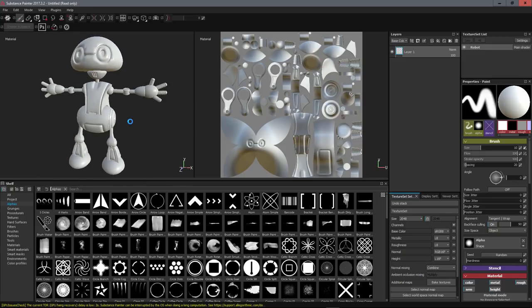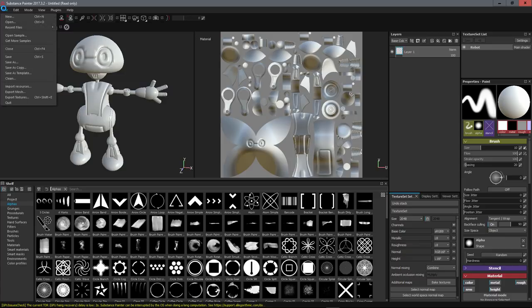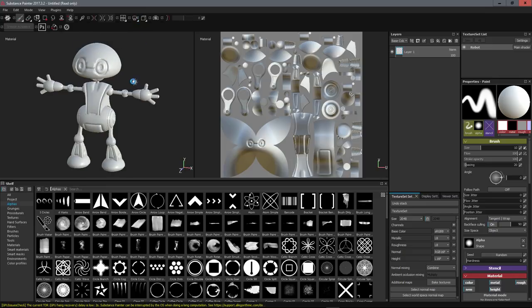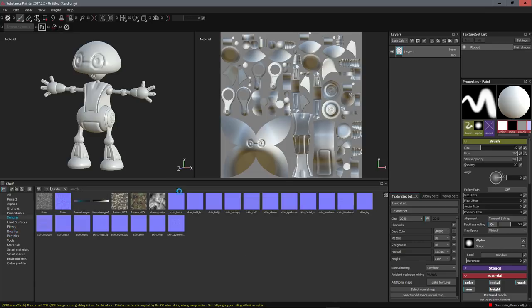Here we can see the 3D view. You can configure the navigation to your liking — I tweaked it to feel like Blender. Go to Edit > Settings to manage shortcuts. I like to work in orthographic view. On the left you have the 3D view, then the texture view, and on the right all the possibilities: materials, particles, brushes, textures — everything is already in the software.